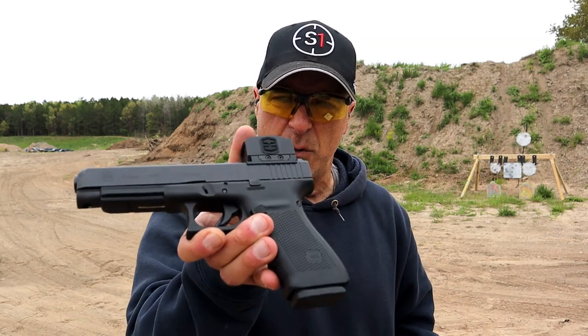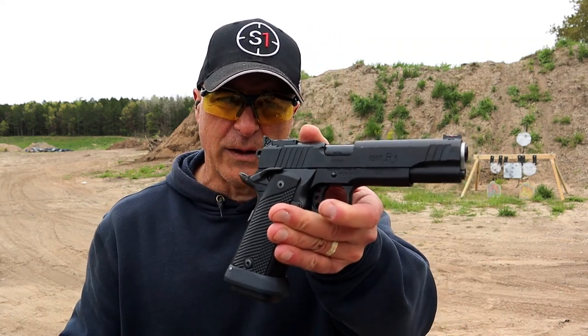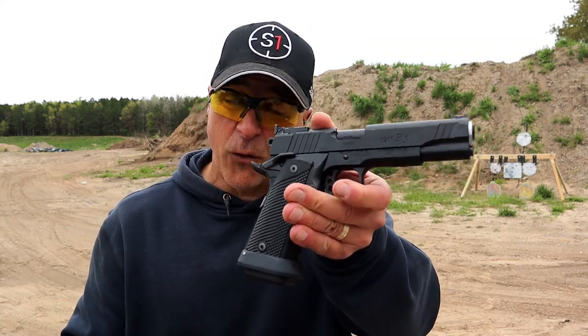Hey there friends, thanks for checking in. Today we're going to do a range comparison with two full-size 45 handguns — the Glock 41 MOS Gen 4 versus the Remington R1 Limited double stack 45.